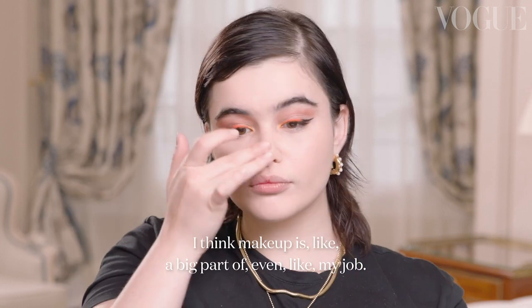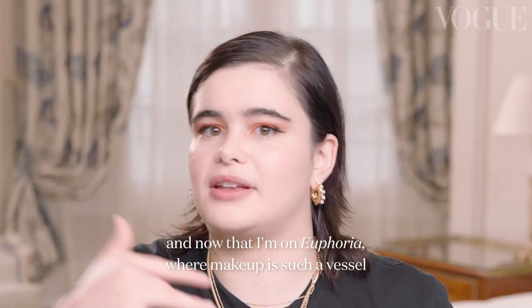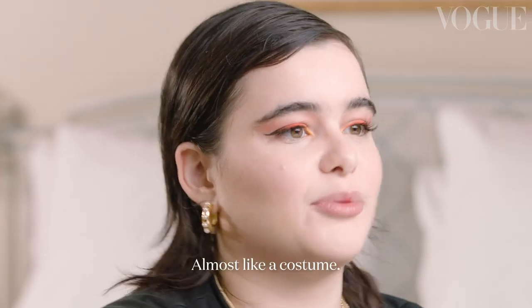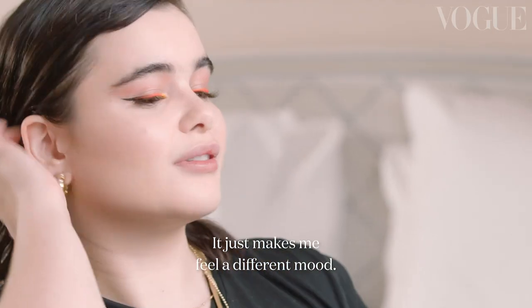I think makeup is a big part of even my job. I was modeling, and now that I'm on Euphoria, makeup is such a vessel for communicating how the characters are feeling and their personal style. It's almost like a costume — which I also love — and it just makes me feel a different mood.